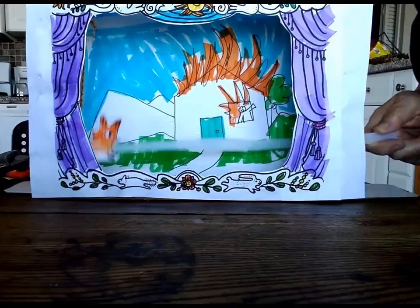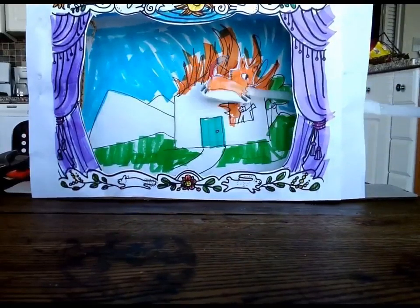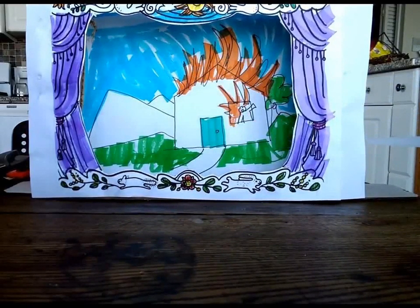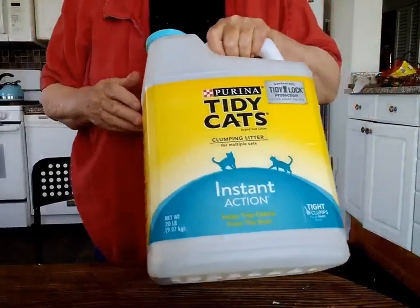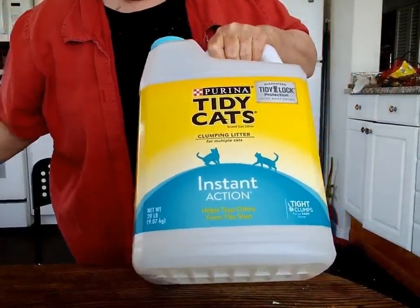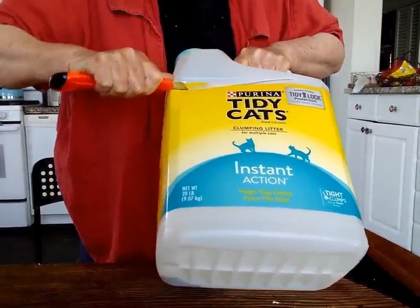Then I thought, maybe I want a bit more excitement. Fire! Fire! Where is our hole? Fire! Then I thought, it doesn't always have to be a cardboard box. And I tried this big cat litter jug.